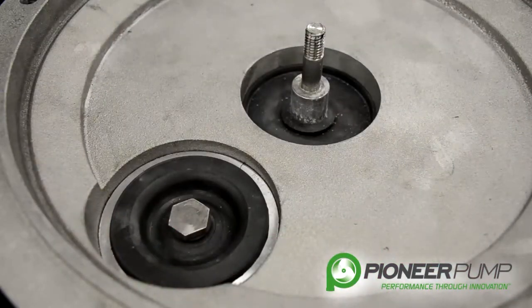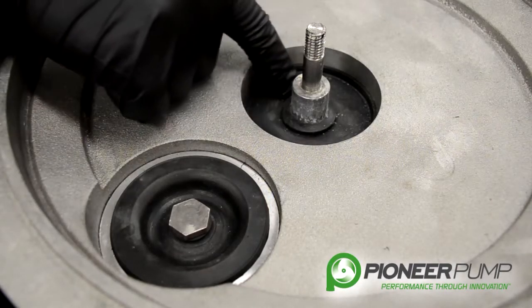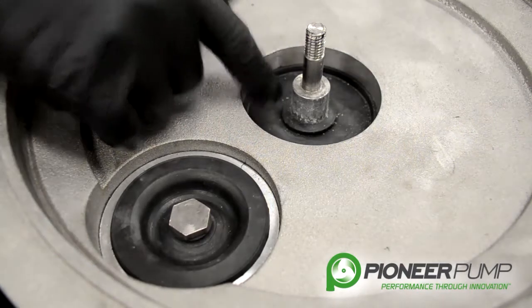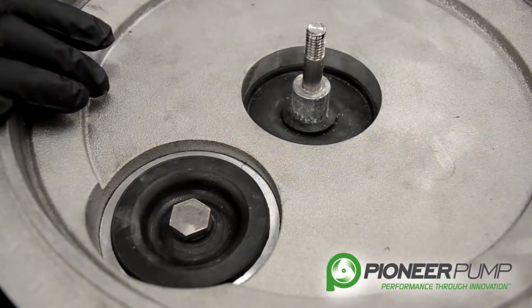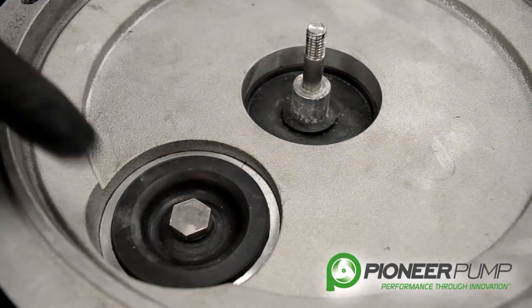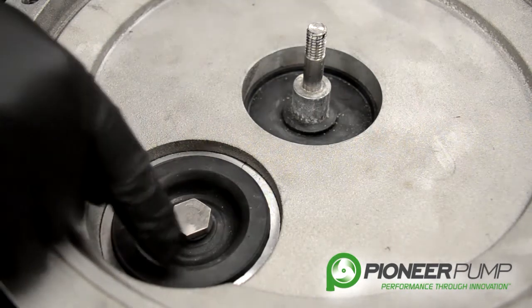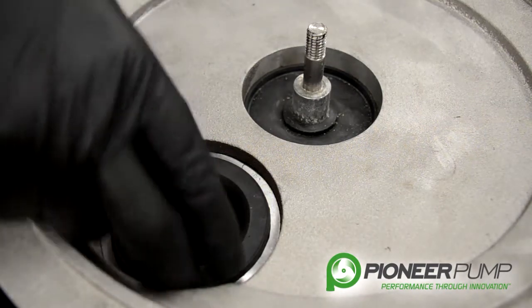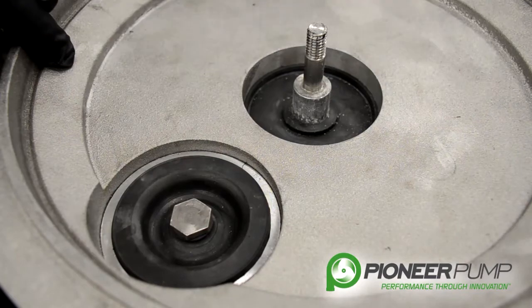If you look further down into the vacuum pump underneath the actuator you will see the next seal. This seals any kind of debris or fluid from getting down into the crankcase of the vacuum pump and contaminating the oil down there. You can also see the other inlet valve discussed earlier — it is the exact same duplicate parts as what is in the exhaust valve on the very top of the vacuum pump.